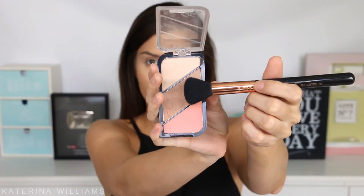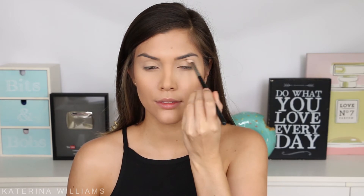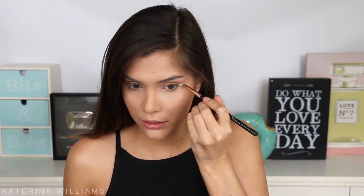Then I'm going in with the Rimmel Kate Sculpt Palette in Coral Glow and I'm gonna contour my face in a three shape — so my forehead, cheekbones and jaw with the contour shade. Whilst I'm using the contour shade I'm also going to take some on a blending brush and apply this to my crease and add a V. Then I'm also going to take the contour shade on a pencil brush and smudge this into my lower lash line to really define my eyes.